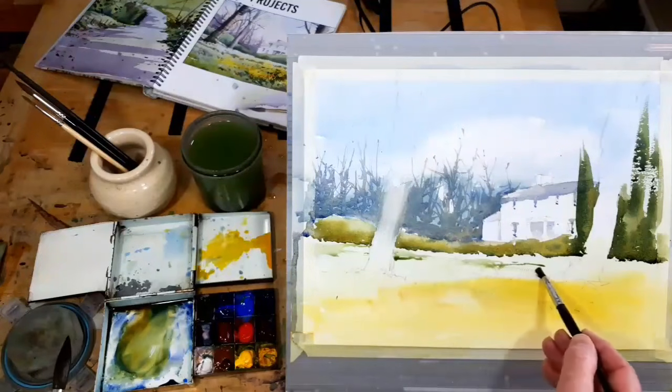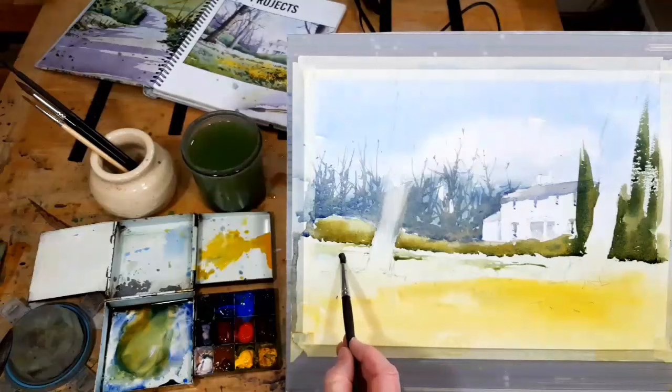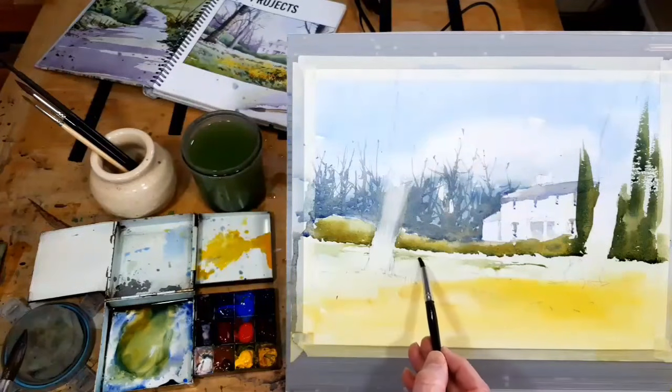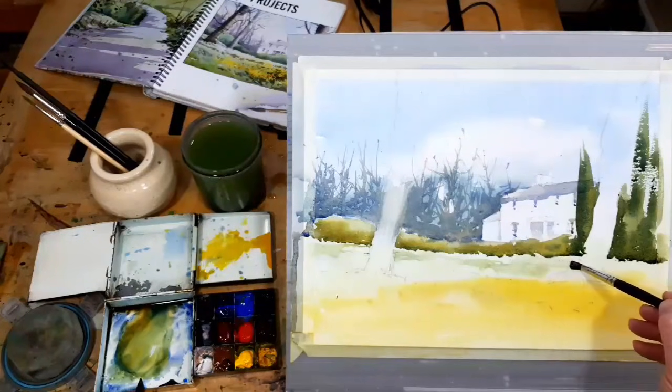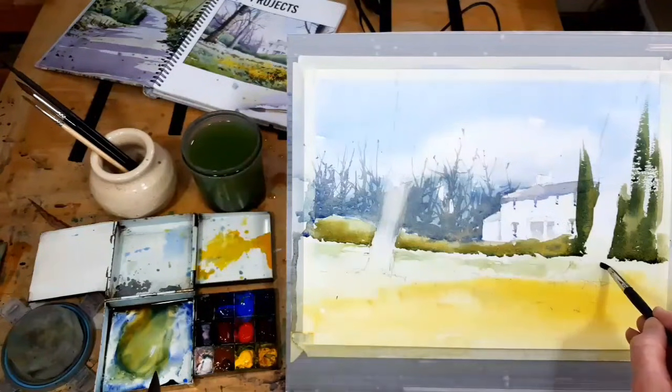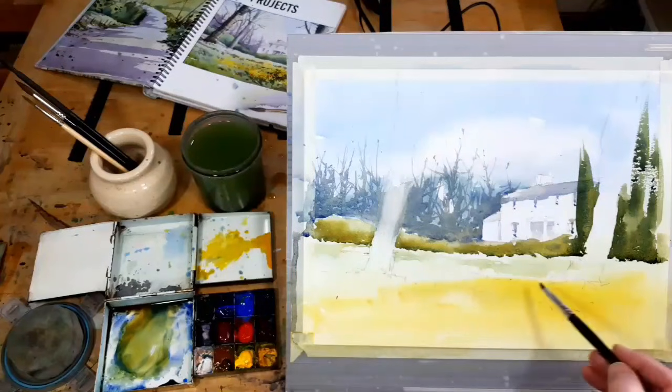I've got something that looks like tramlines coming across, which I don't want — but that's okay, I've been painting wet so I can get rid of those. While I've got my little damp brush here, I just soften some of that. Remember, if you soften an edge, you make it less obvious and take away the impact. If you're not sure about whether an edge needs to be hard or soft, start with it soft. You can always harden a soft edge — it's a lot more difficult to soften a hard edge.